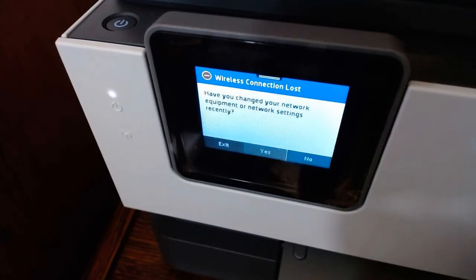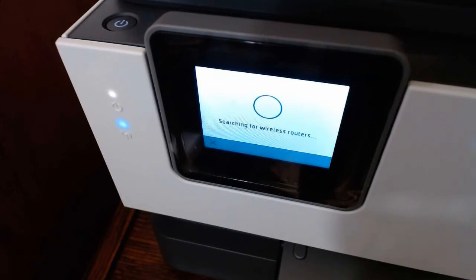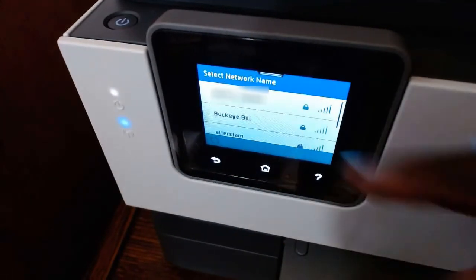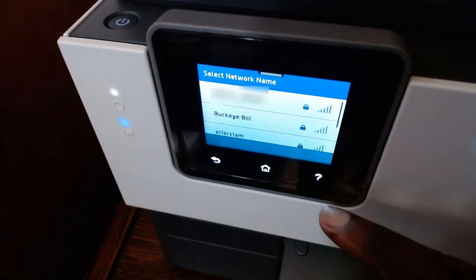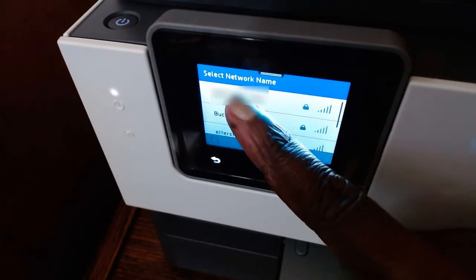What I have to do is just continue, and then it's going to ask: 'Have you changed your network equipment or network settings recently?' I have, so I'm going to say yes. Then it's going to search for my network. When this window comes up, you can see which one is your network and other networks as well — you choose yours.